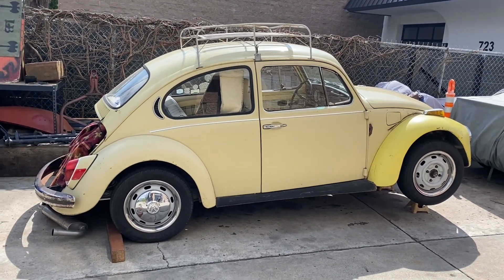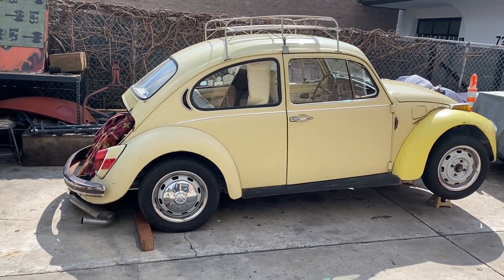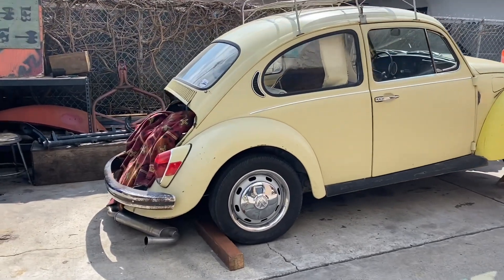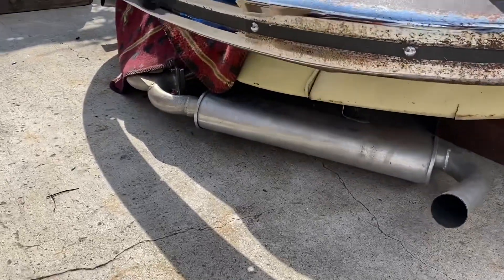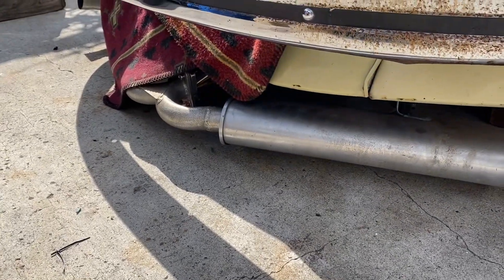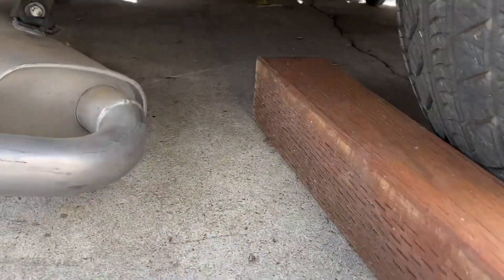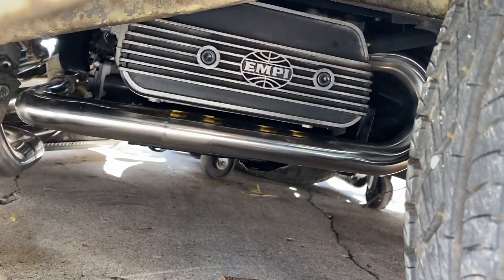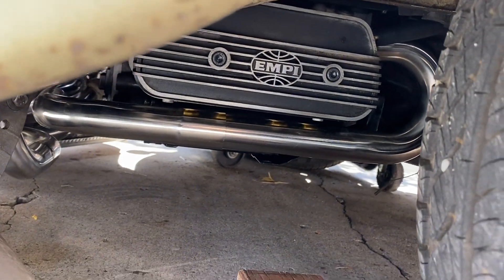He actually got it running, but then he went to a swap meet auction and found a nice motor that we're going to show you in a second and ended up putting it in here. So far, he has a new exhaust and as you can see underneath, all new stuff going on here.